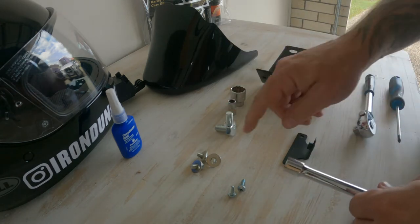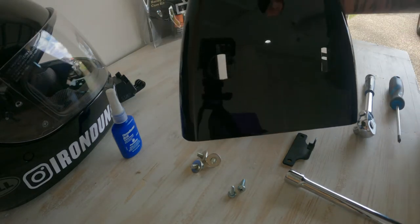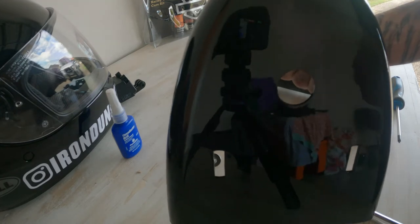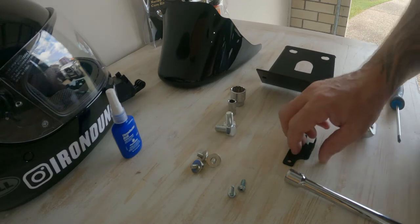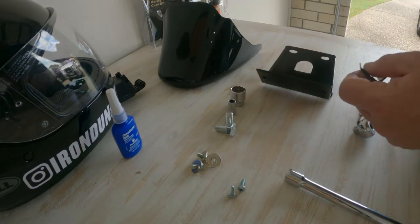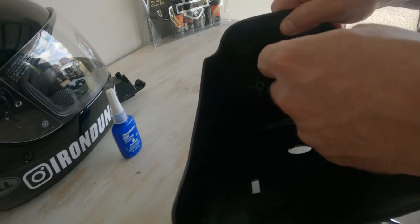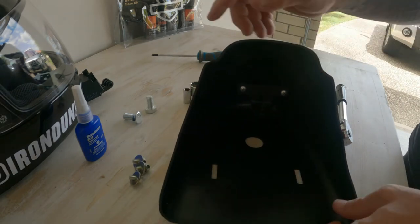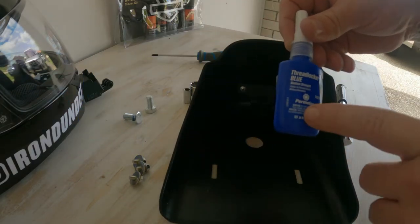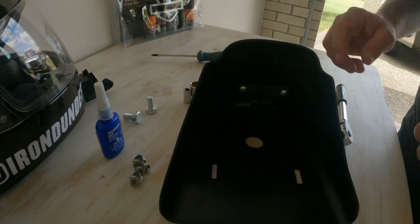We'll also need an extender just to get to the mount through this hole here. So let's get started. First thing, I need to screw this part into these two holes here. Nice and tight with these two screws in there. I will put Threadlocker Blue on the smaller nuts and the bigger nuts as I put it into the bike.